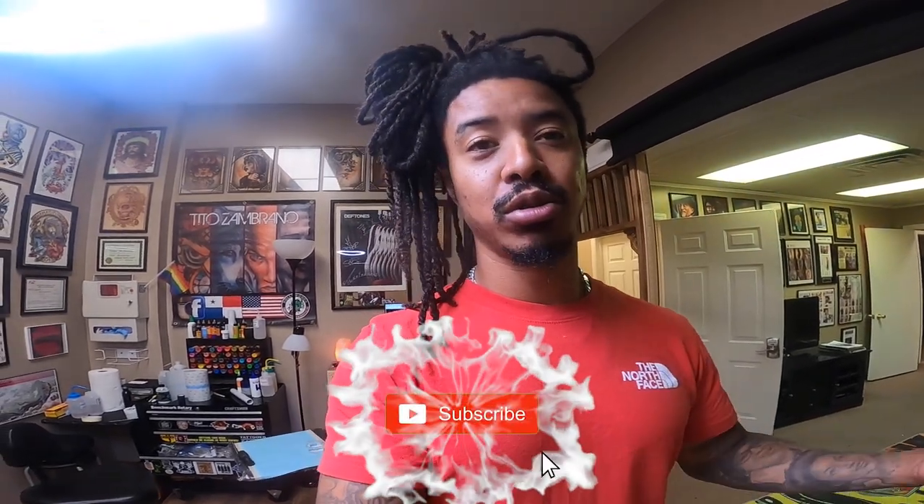Yo, what's going on YouTube, it's your boy Mike, welcome back to the channel. As always, appreciate y'all hanging out. If you're new here, go ahead and hit that subscribe button and hit that post notification bell so you know when I'm dropping some new stuff.